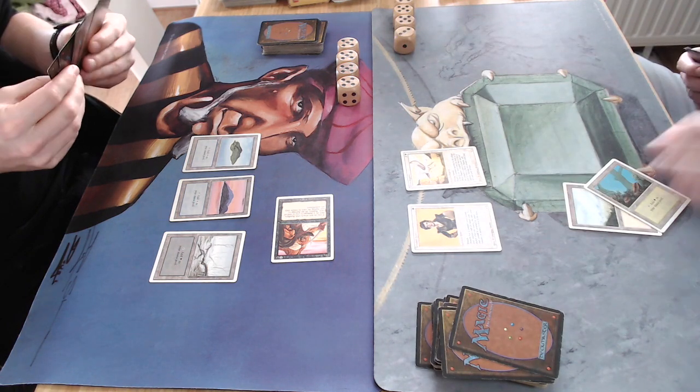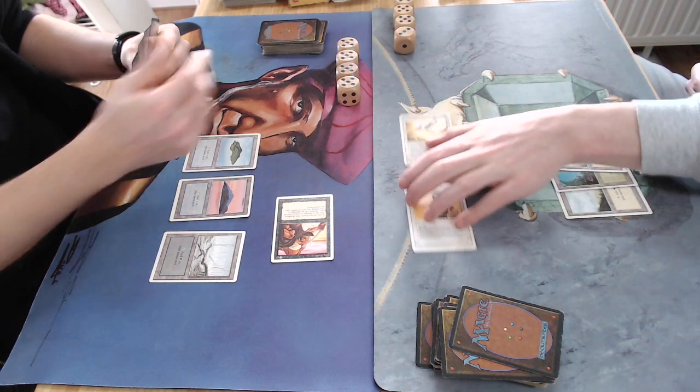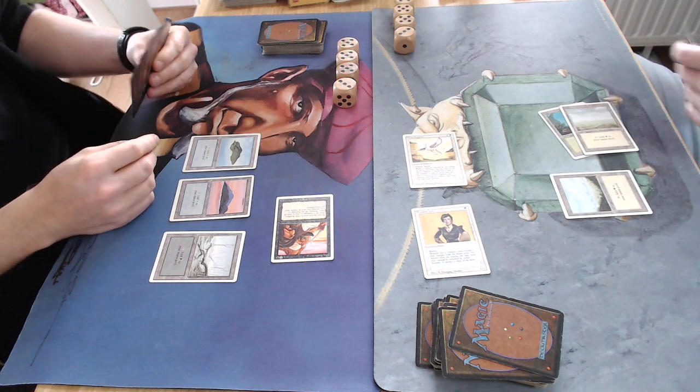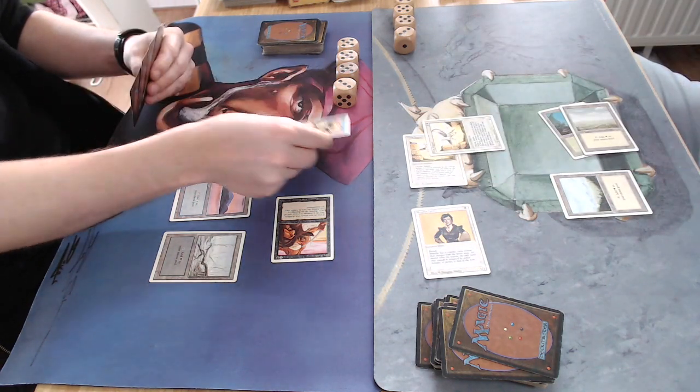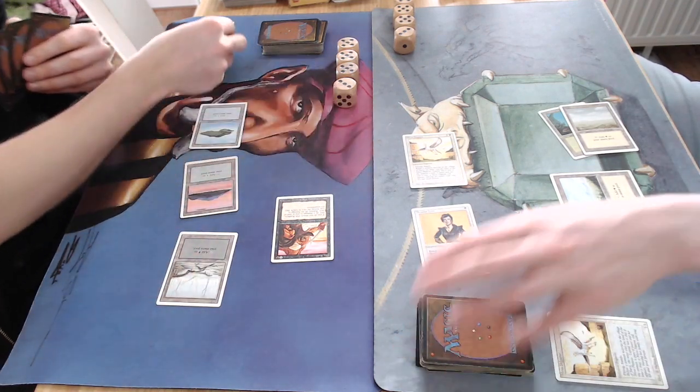Heavy banding theme in my opponent's deck. Attacking with the Erg Raiders — dealing two, he's going to let it go and drop to 18. Makes sense. There's another land, attacking with both. I drop to 18 as well. There's another creature — a Pegasus — and here I see a Spell Blast taking care of it.